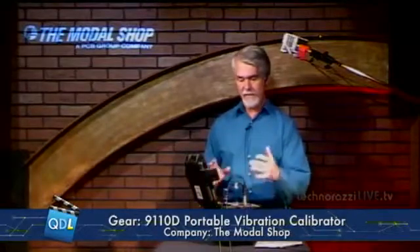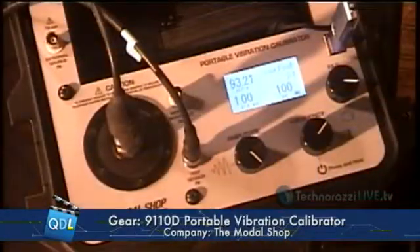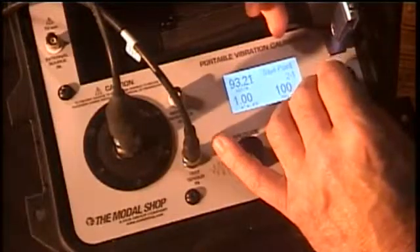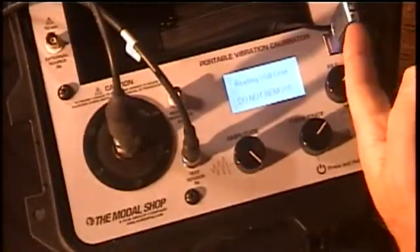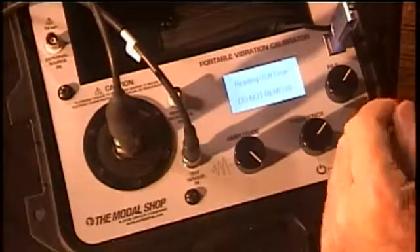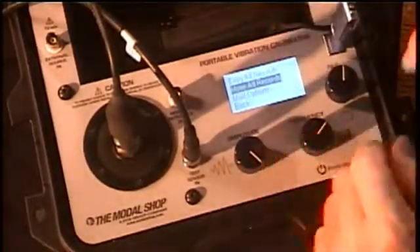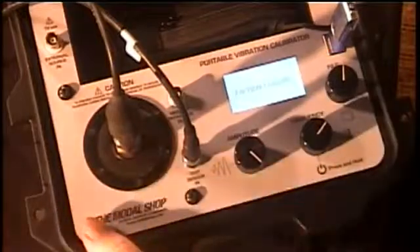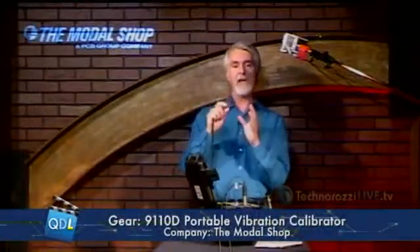We can save up to 500 records — 500 tests — in the 9110 before we have to transfer the data out. So let's say at the end of the day we've done all our calibrations and we want to collect all that data. I'm going to go into my tools menu, select USB. The first thing it's going to do is go out and initialize and read my USB drive. Once it's done with that I'm ready to transfer my data — I select 'move all my records,' click select, and now all the data is transferred from the 9110 into my flash drive.